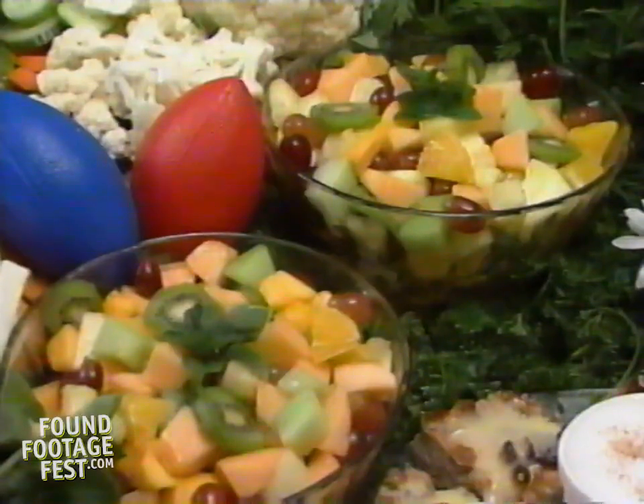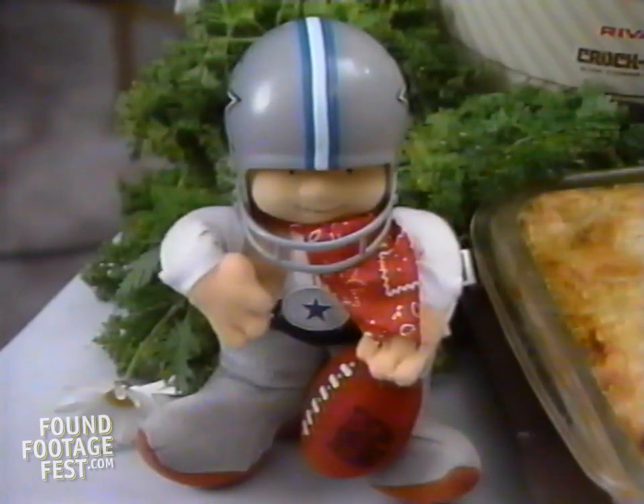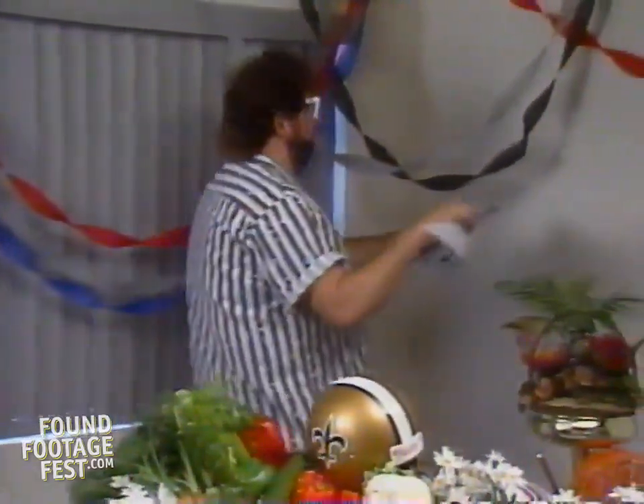Color coordinate all your decorations and carry your theme throughout the room. A party supply store or a good discount store should have almost everything that you need. Our decorations are very inexpensive, yet they made everything look more festive and fun.